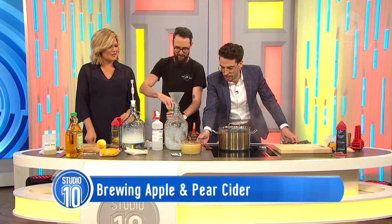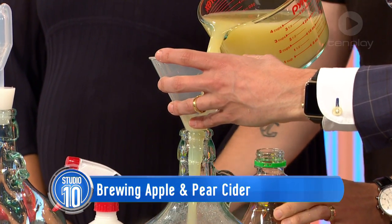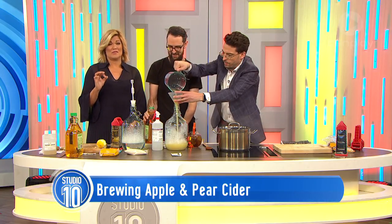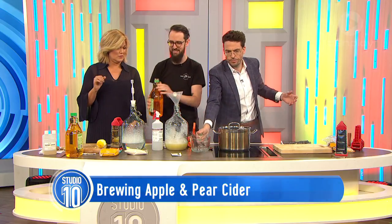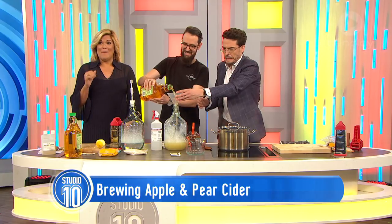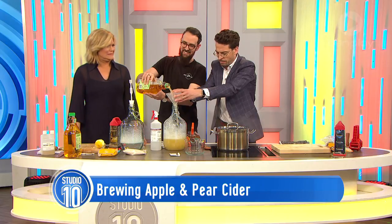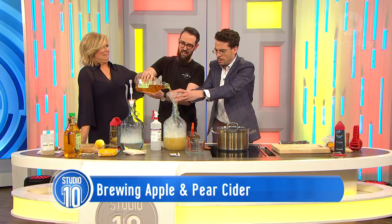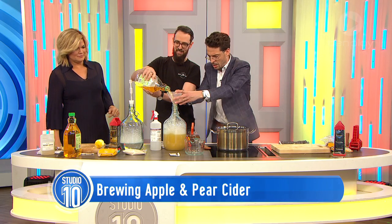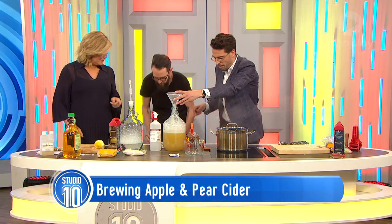Throw that pear juice in. My Croatian uncle makes rakia at home - it's sort of like a Croatian grappa and is like rocket fuel. Probably shouldn't say that on TV because it is actually illegal to distil your own spirits at home. Cider, ginger beer, beer - that's all fine. Spirits is a little bit of a grey area.